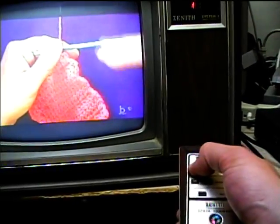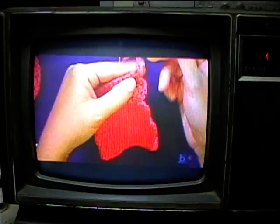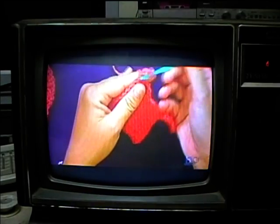The cover on this remote control is a little bit loose. It's really got a good sharp picture. I adjusted the focus to improve the sharpness. The CRT is still very good.